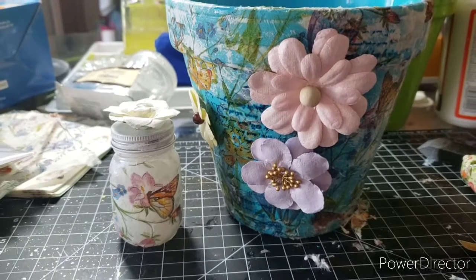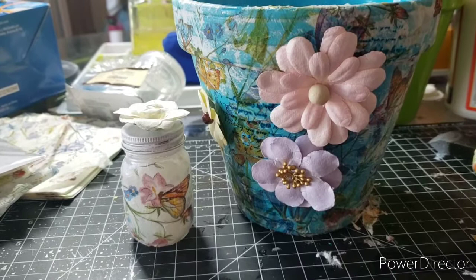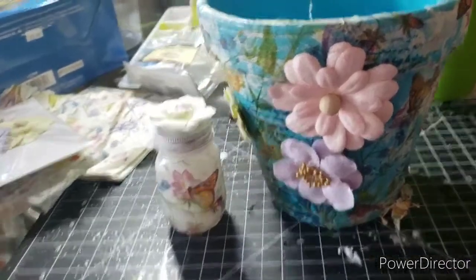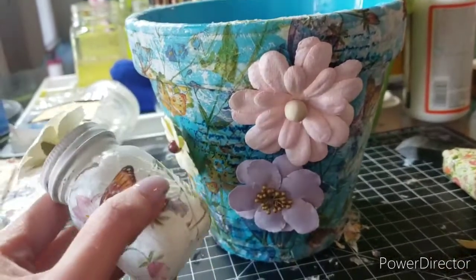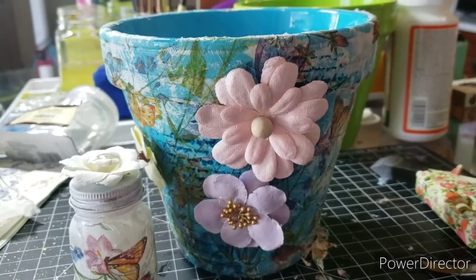If you're going to be using any of these outside, be sure that you put a layer of varnish on them first — okay, at least one layer, maybe even two. That'll make them a little more weatherproof. Here's our little jar. How cute is that? Awesome. See you guys later!